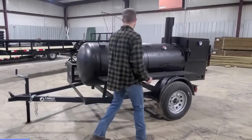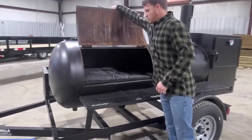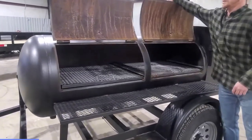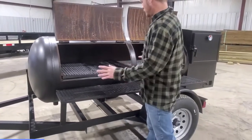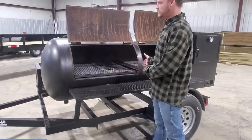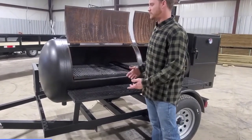We can come over here and look at our new design. Both of these lids come up giving you access to your cooking area. Just a reminder, before you touch any of this stuff — obviously it's not hot right now — but you do want to wear an oven mitt or some kind of protective device.